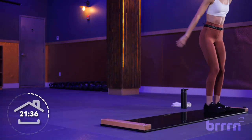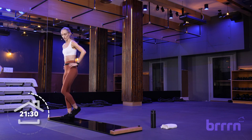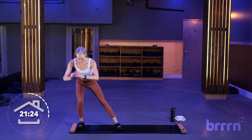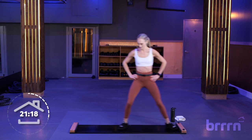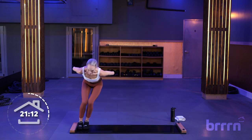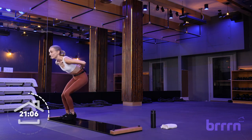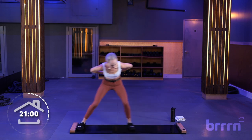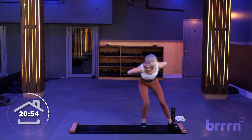Get nice and low — you're pressing up through the heel of the working leg. Toes are pointing forward, staying in line with each other. Skater slides in 5, 4, 3, 2, and 1. Get nice and low, hands on your lower back — we're still at that 5 out of 10. If your 5 out of 10 is a little faster or a little slower than me, that's totally fine.